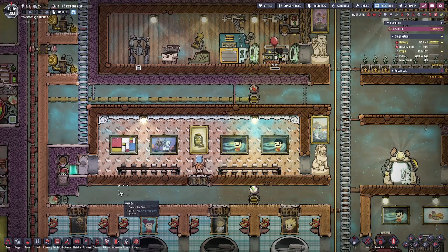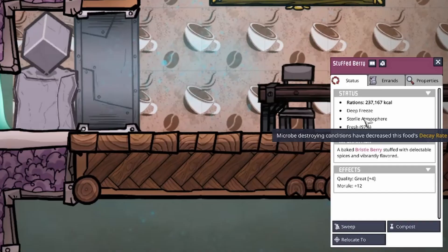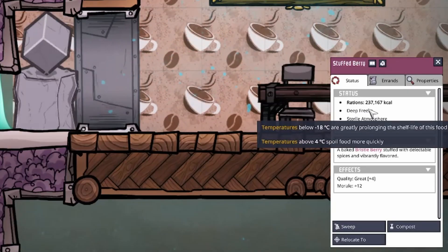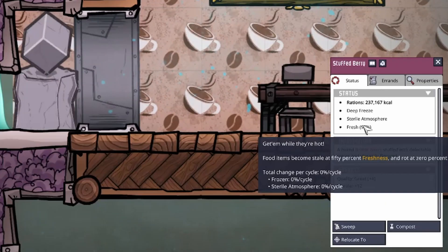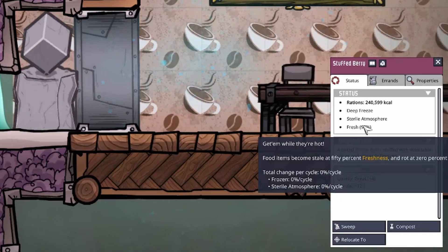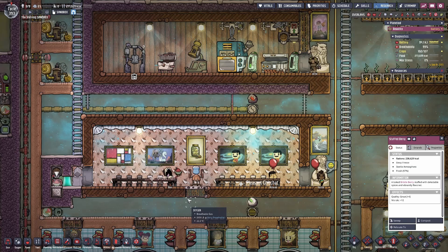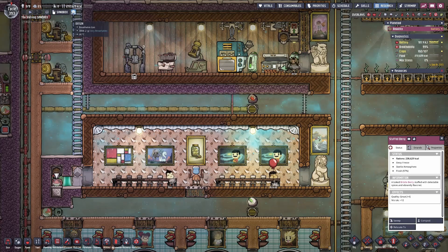Hey YouTube, Ethan here. Today we're going to discuss deep freezing your food in Oxygen Not Included. Deep freezing your food means bringing it down to a temperature below minus 18 degrees Celsius, where the game tells you that the shelf life of this food will be greatly prolonged. This essentially means that every cycle your freshness level will change 0% due to its frozen state and being in a sterile atmosphere. If you've ever seen someone's colony who's been playing for hundreds of cycles and their calorie count is in the millions or above, this is because they've likely deep frozen all of their food.